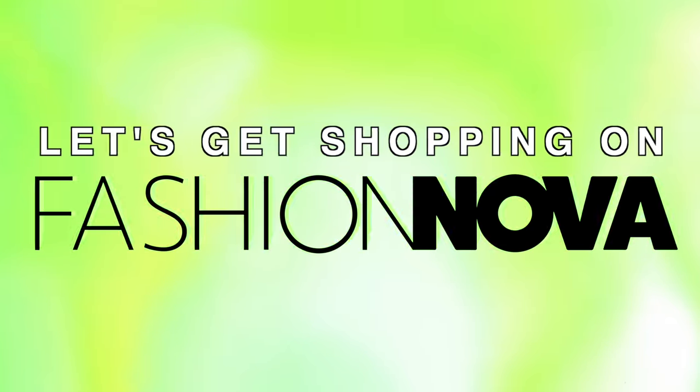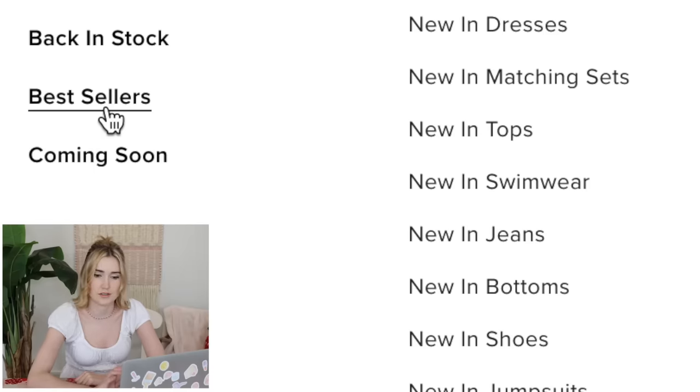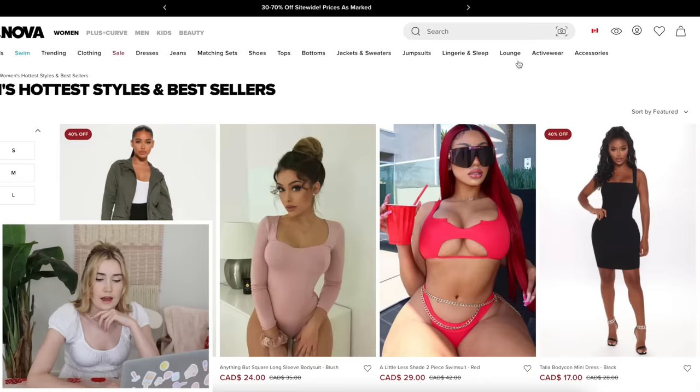Let's get shopping on Fashion Nova. Let's check out some bestsellers. We absolutely have to make this. Our proportions are really similar — I'm trying to find models with really similar proportions to me so I can really show it off, and I feel like we look super similar. So that could be perfect.